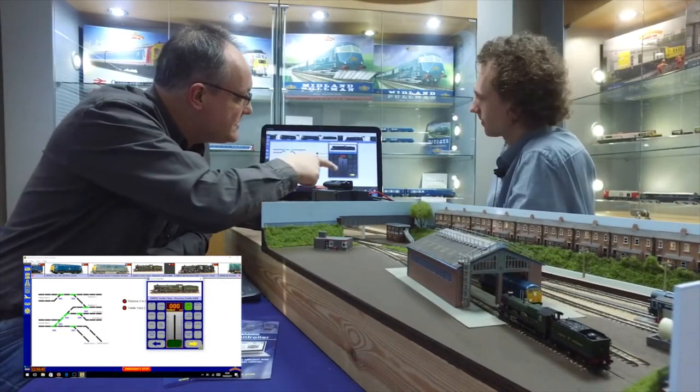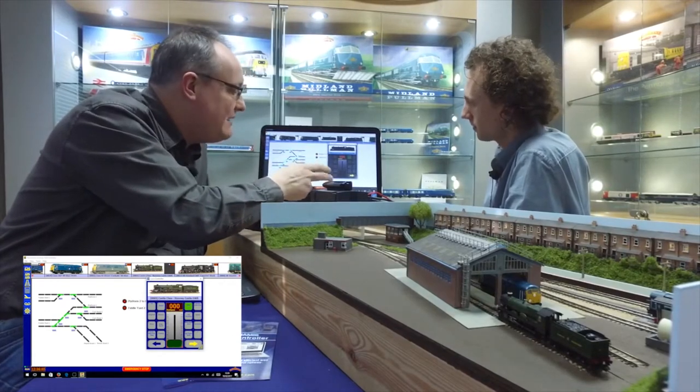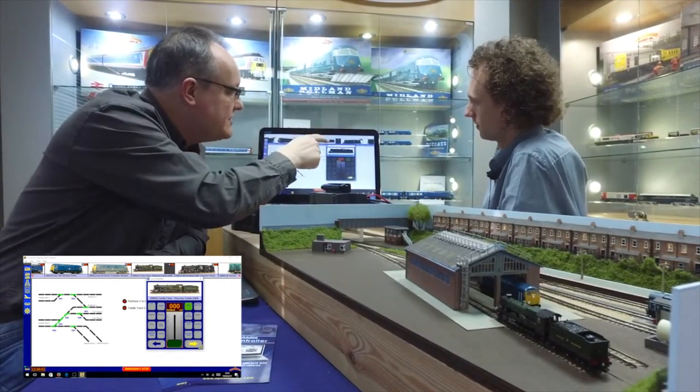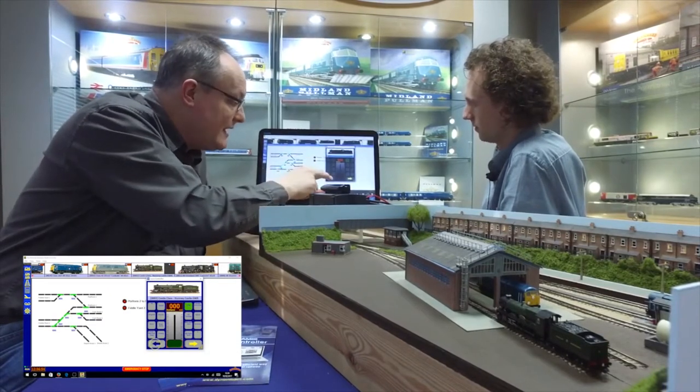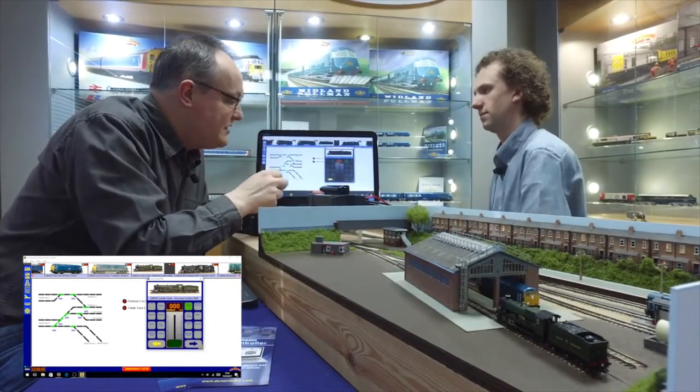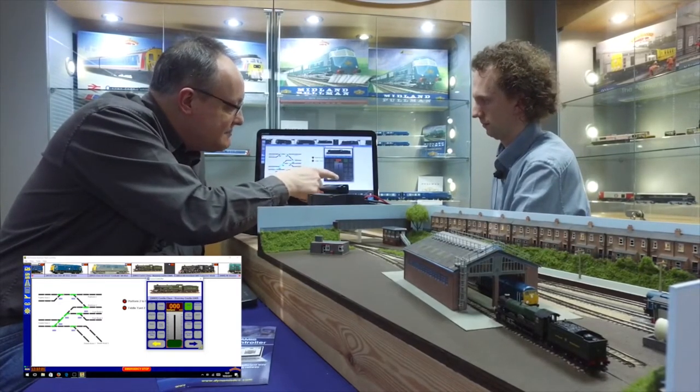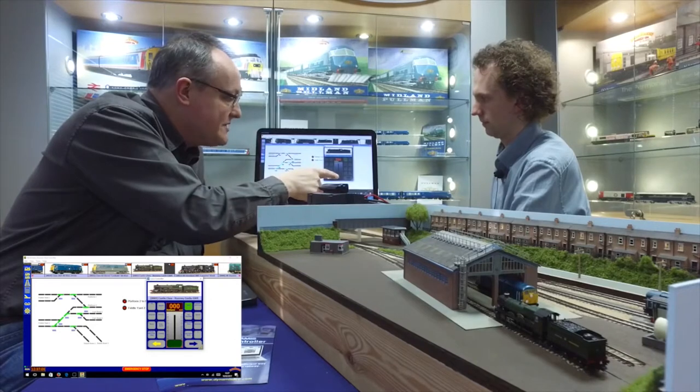I've got all the options on the buttons here telling me what I'm doing. So I'm looking at the Castle here, which I've selected simply by tapping it on the ribbon. What I'm going to do is try and take it into the platform — directional control here and the speed control. Pretty simple so far.